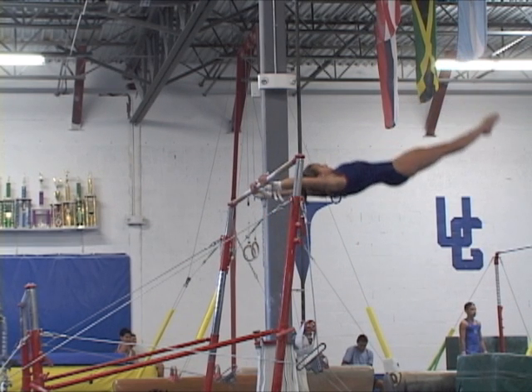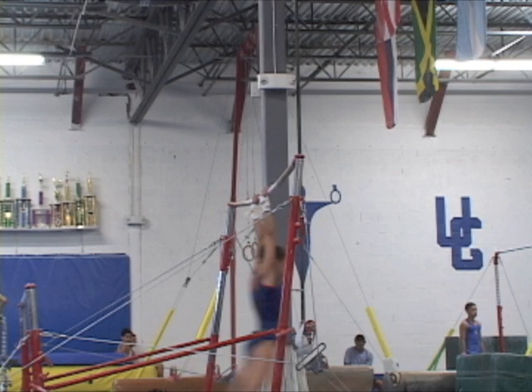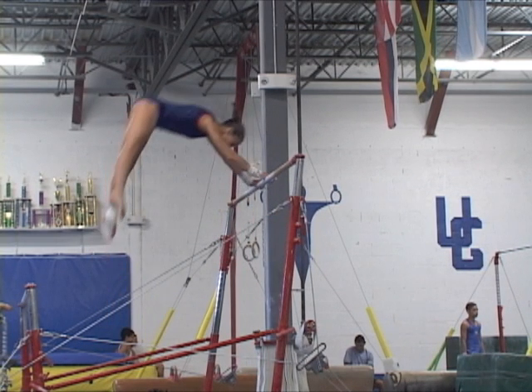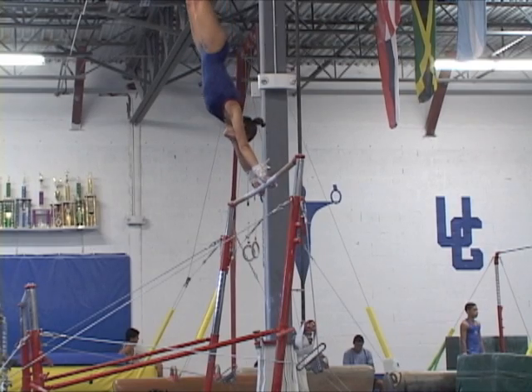Once the gymnast passes through the bottom with a big swing showing a subtle tight arch and a safe grip, they begin to pike and straddle up while executing a powerful straight arms pull to a support, followed by the legs circling around in a straddle pressed fashion aiming to finish on the near vertical line.